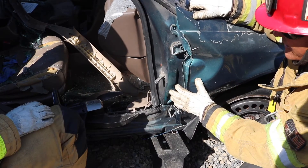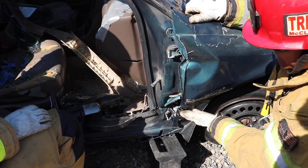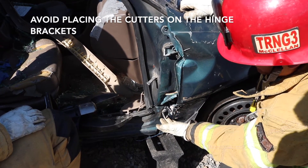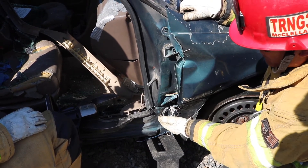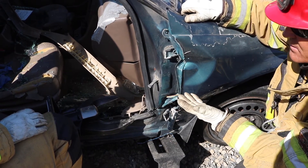When we do a relief cut on the A-post for a dash roll or dash jack, remember we want to avoid the hinge brackets because they're solid reinforced steel. We either want to cut above or below them, or if we need to cut higher, we just want to avoid those two brackets — they're reinforced and it takes the spreaders and cutters a lot longer to get through them.